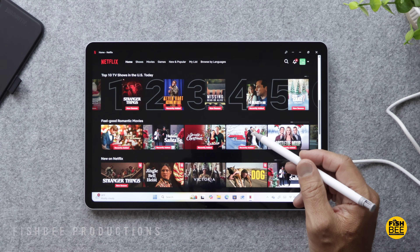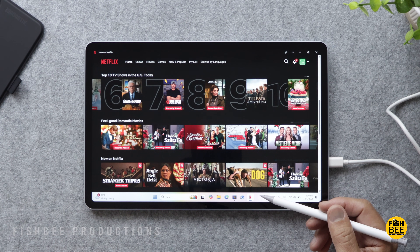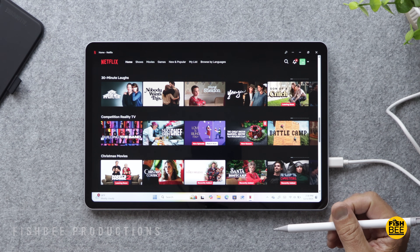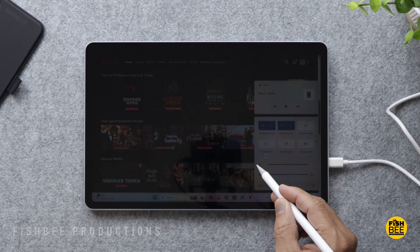I actually think the screen quality on here is probably a little better than expected as well. It has good contrast, colors seem nice and vibrant, and pretty good viewing angles. I think most people are going to like the screen quality on here.